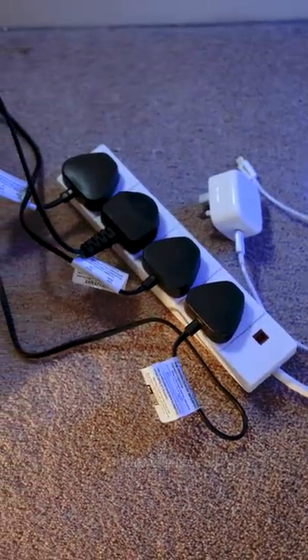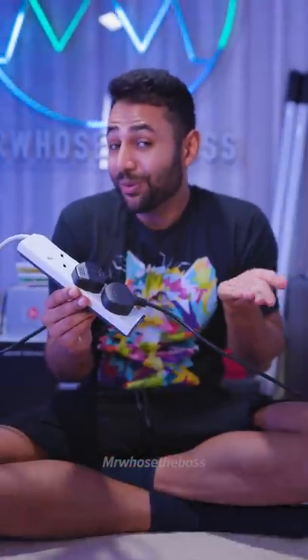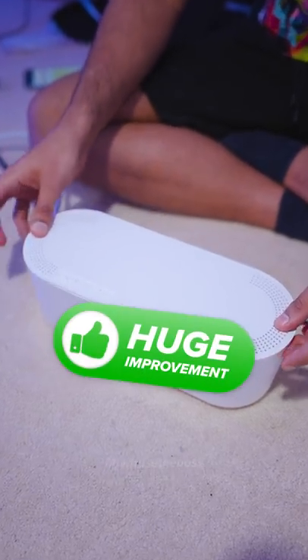B: If you have an ugly set of plugs on your floor — let's be honest, we all do — use a cable tidy box. Huge improvement.